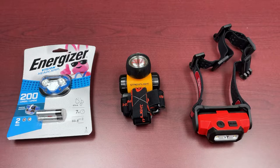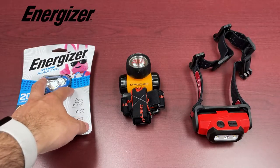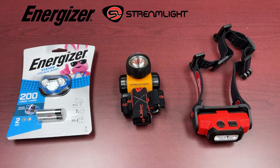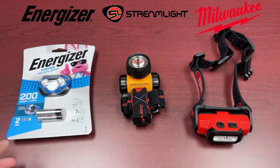Hi everybody and welcome to another week of Feature Friday. This week we're going to be talking about some lighting products. We have the Energizer Vision headlamp, which is kind of your good basic entry-level one. And we've got the Streamlight Haslow unit, and then we also have Milwaukee's Red Lithium USB rechargeable headlamp.